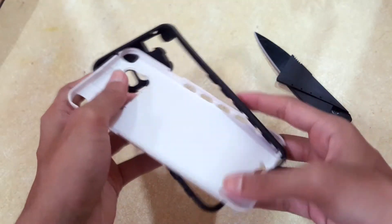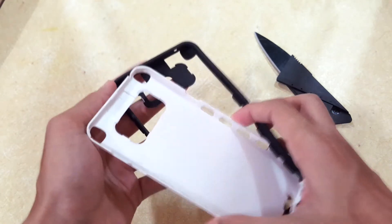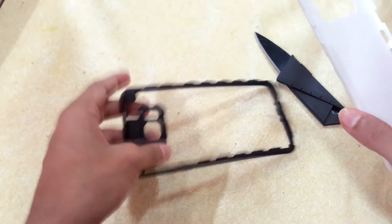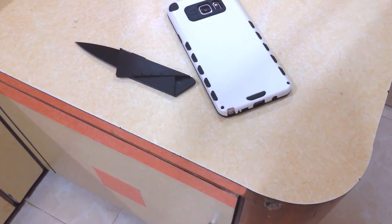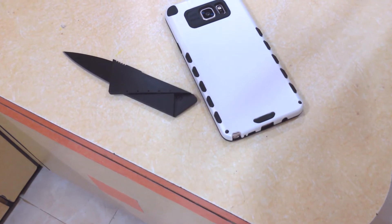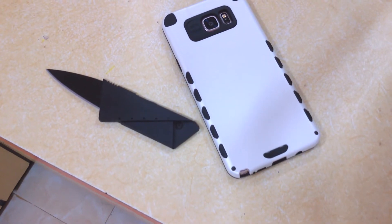The pricing for this case will be linked in the description down below. If you want to buy one, go ahead because this case is really awesome. As you can see here on my phone, it looks really dope — it has a really nice panda color design.